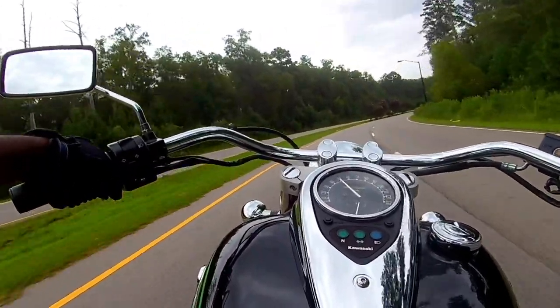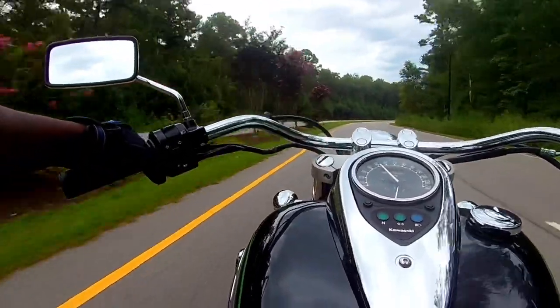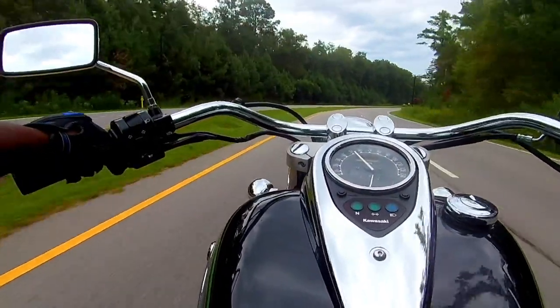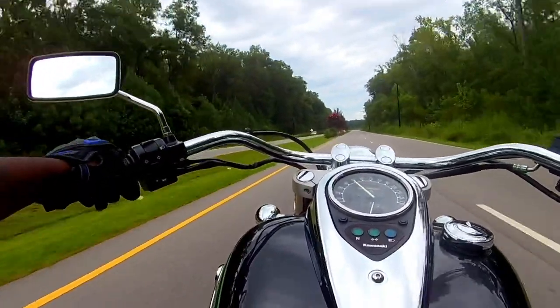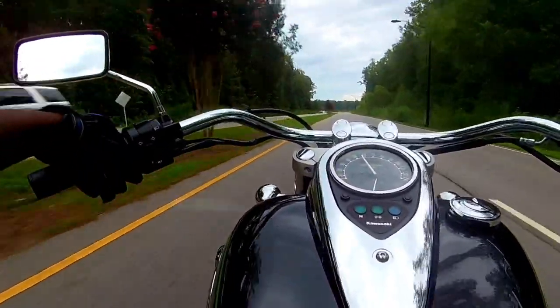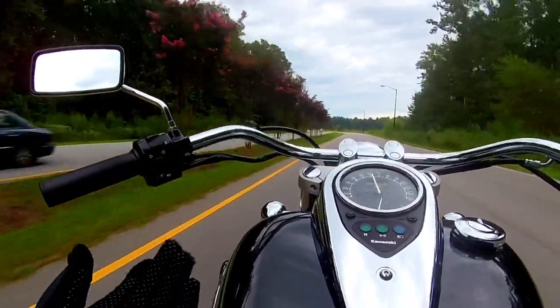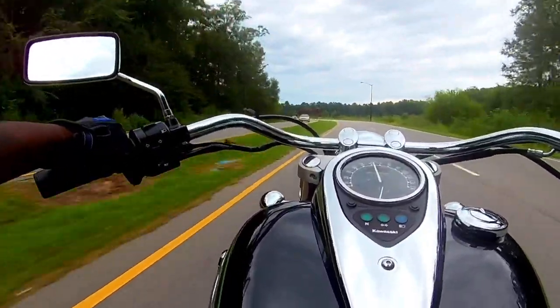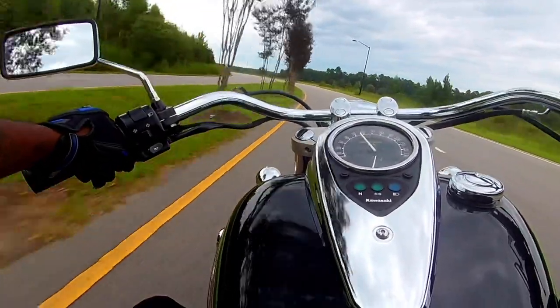Alright guys, good afternoon. I'm Jackie and I just got off work, and I'm using my new helmet as you can see. I did try it out last night in the house, and the quality for the microphone actually wasn't that great. So I don't know how this is sounding right now, but in the house when I tried it out it wasn't that great — so obviously it's not going to sound the best while I'm riding.